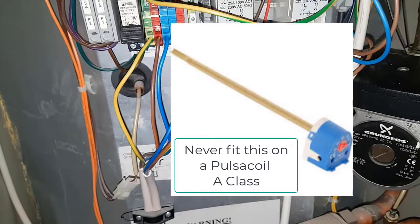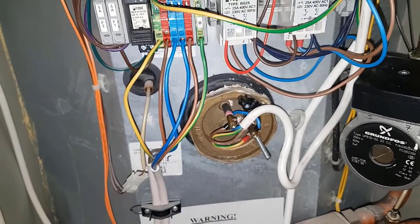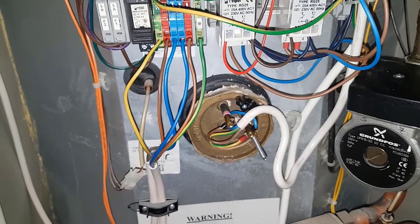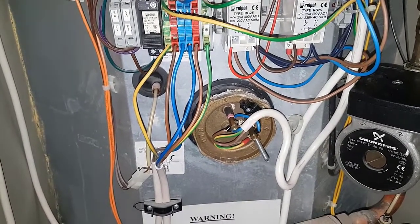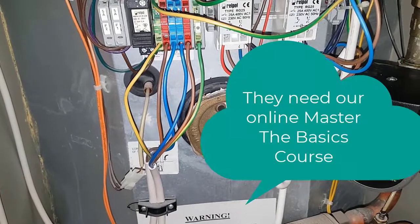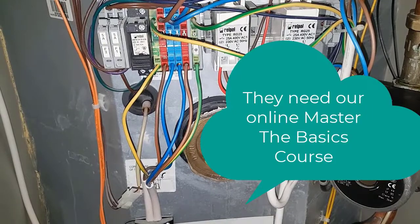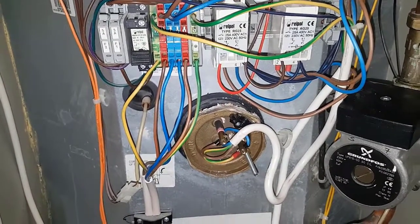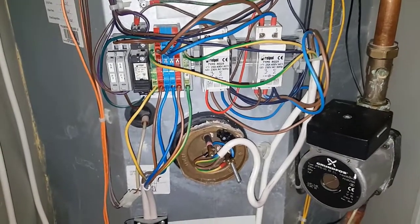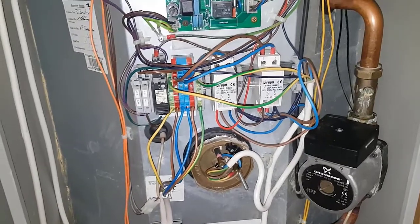They left it like that - this was supposedly a qualified heating engineer working out in the field, working on this type of appliance, and they wired it like that. If you look on my Instagram you'll see a picture of that thermostat wiring if you don't believe it. That's how they left it, and they created another problem which we've gone and diagnosed, so we're going to show you what's happening.